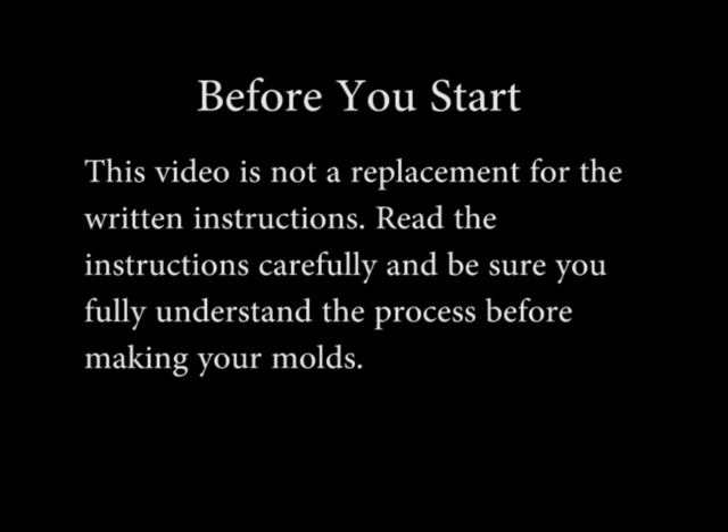Be advised, before you start, this video is not a replacement for the written instructions. Read the instructions carefully and be sure you fully understand the process before making your molds.